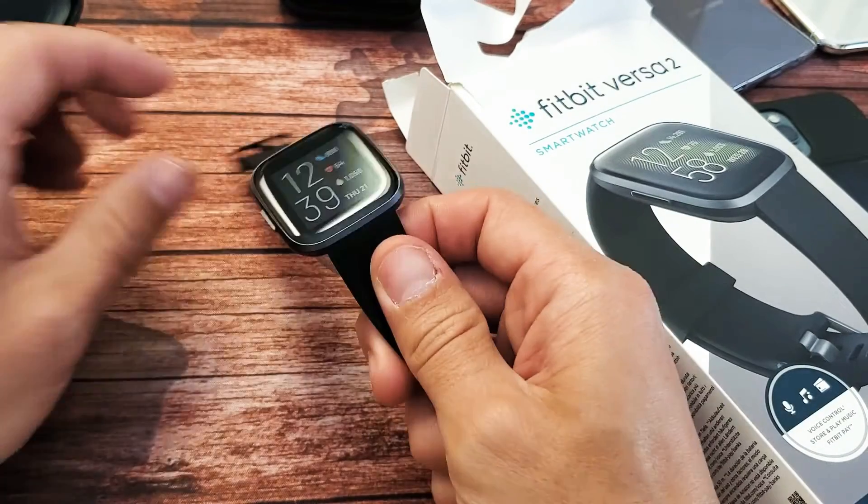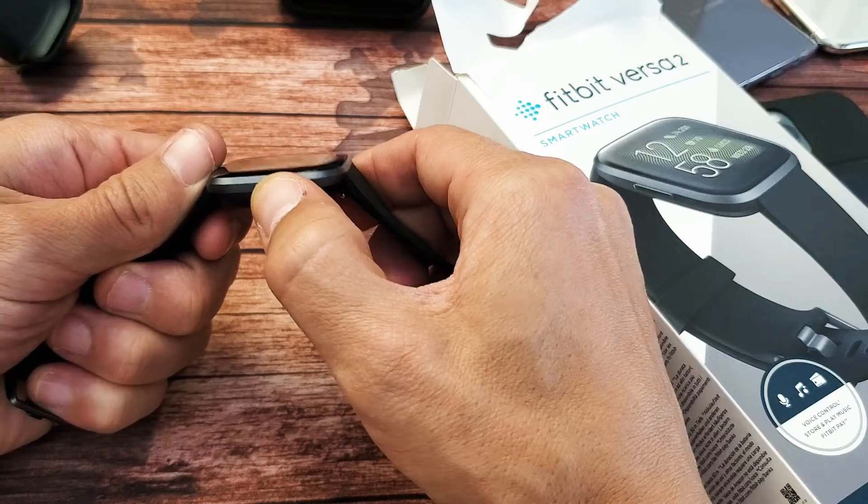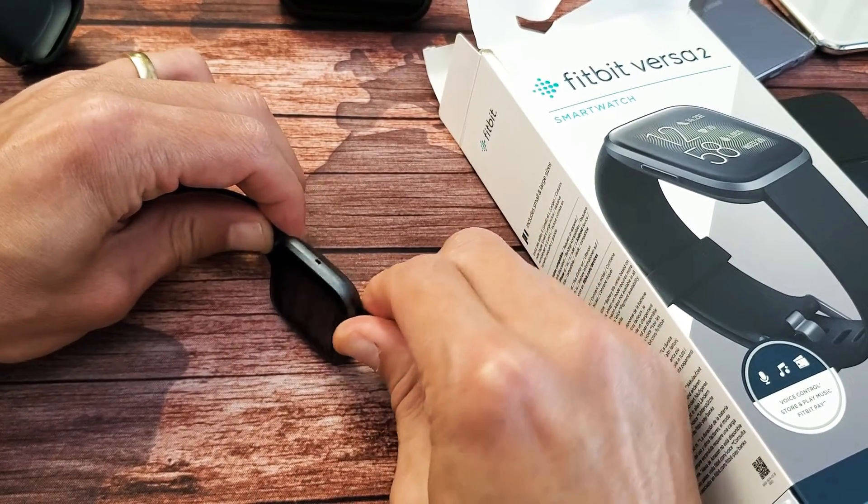First thing I want you to do: there's only one button here on the Versa 2. What I want you to do is just press in and out on the power button, or you can just go down on the desk to loosen it up, just in case it's stuck.